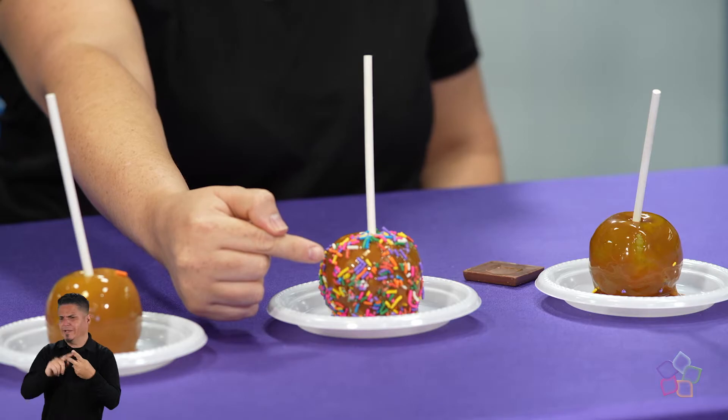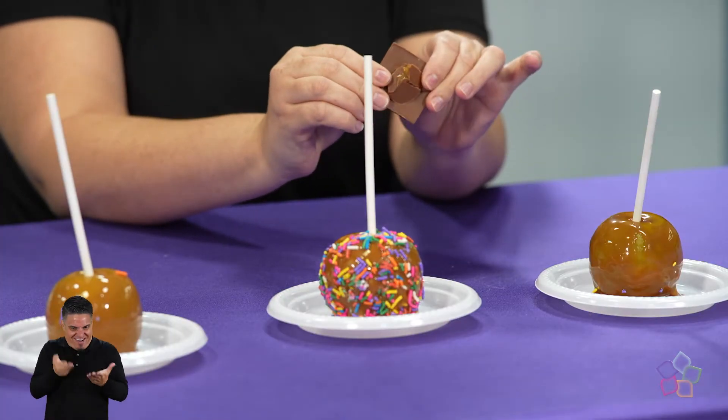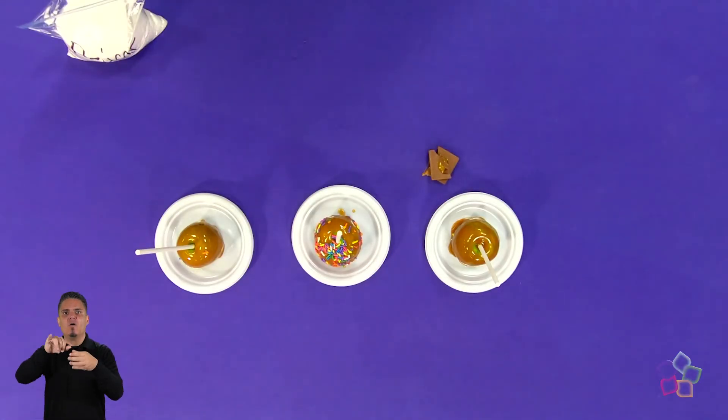Yo utilicé sprinkles pero pueden utilizar galletas, maní y hasta almendras. El caramelo comercialmente lo comemos con frutas o con chocolates como observamos este que está aquí. El caramelo puede quedarse como un líquido viscoso como lo es el sirope.